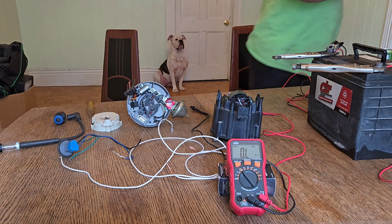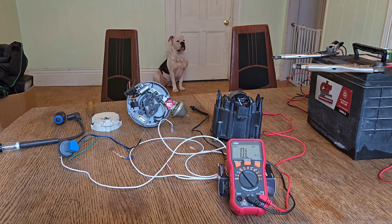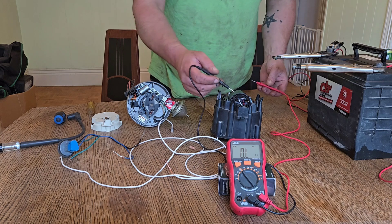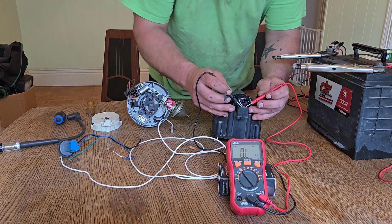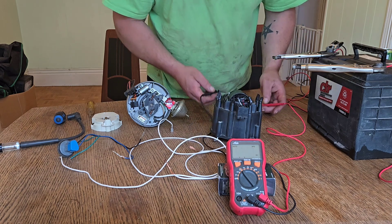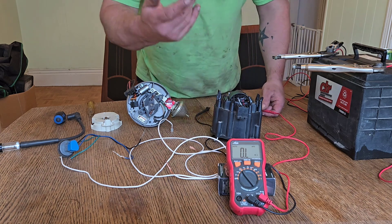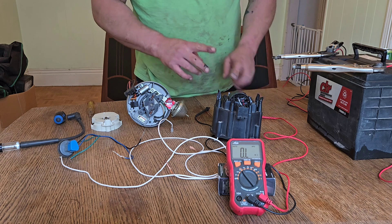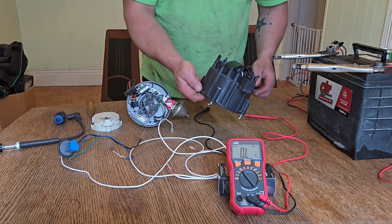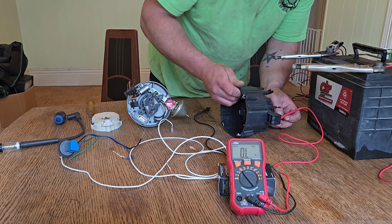I have the multimeter on auto-sensing in ohms. We're going to test both sides of the coil — there's a red and a white wire. Those test at about 0.8 ohms. The acceptable range is anywhere between about 0.3 and 1 to 2 ohms resistance.